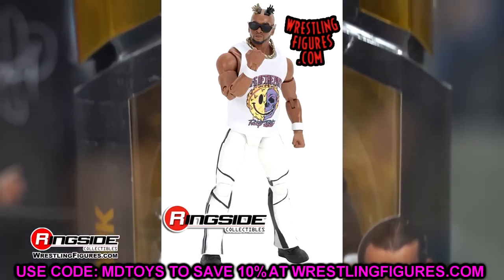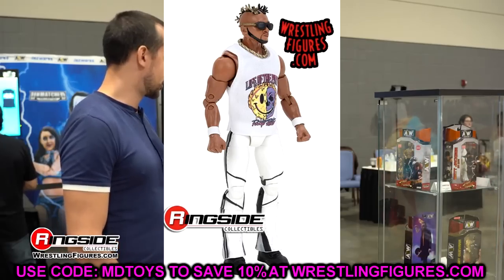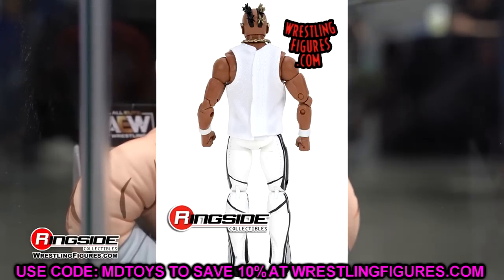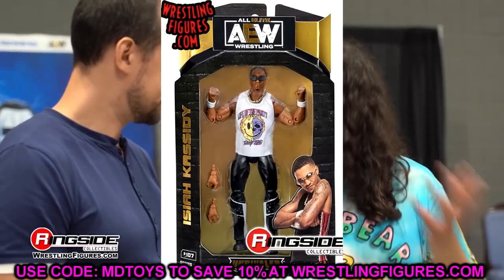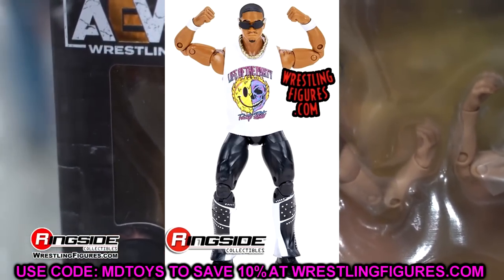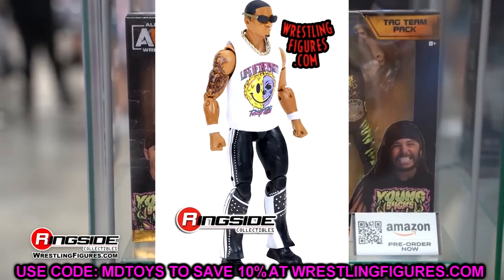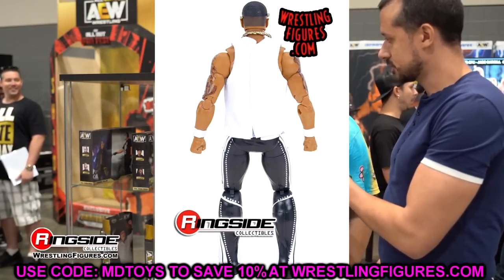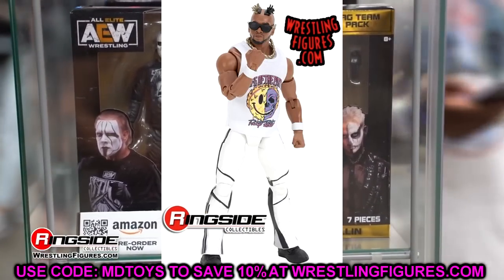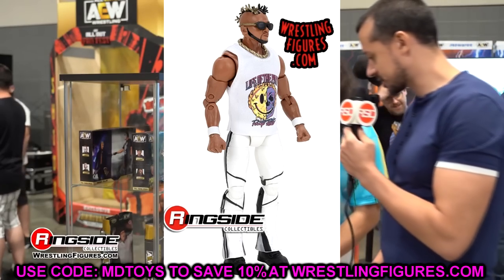We finally have Private Party — Mark Quen and Isaiah Cassidy — and these are the two standouts in the set. I love their shirts, both cloth and in white, so I don't think we'll have staining issues. They have the 'Life of the Party' shirts. I like the head sculpts and the way these figures look overall; they should pose around pretty well. They even have lower leg cuts — I wish Mattel would do that. You've got one in white pants and one in black pants. I'd love to get two of each to torso swap and have Private Party in both attire colors.